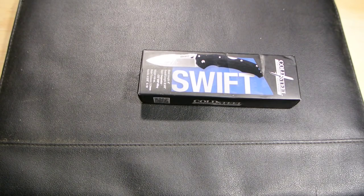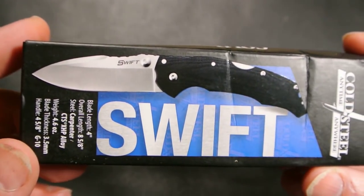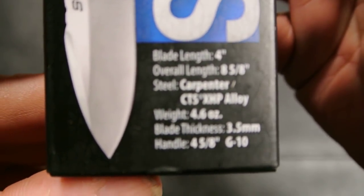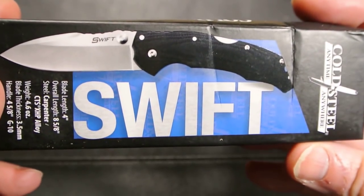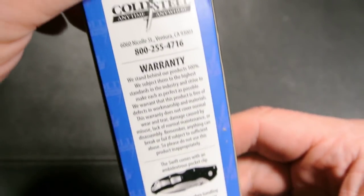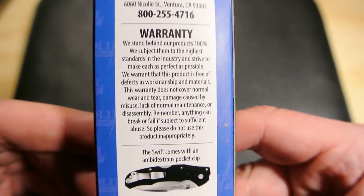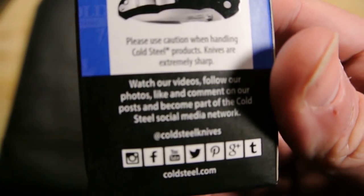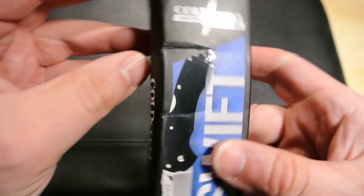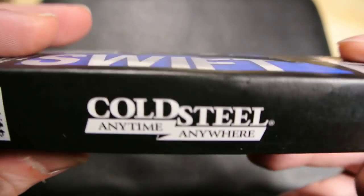First look — very cool new packaging. Seeing the Swift for the first time, I like the new look. The old packaging was nice but it was getting a little aged. There's the barcode. Cold Steel: 'Anytime, Anywhere' — I think that's a new tagline from them too.